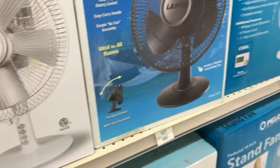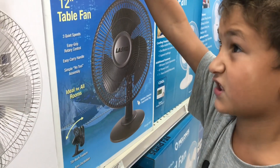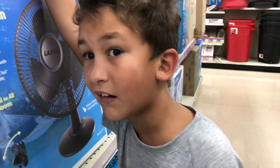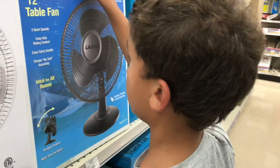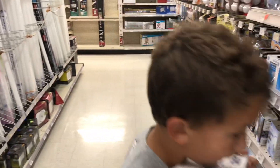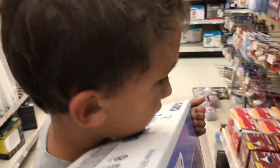So I'm thinking I'm gonna get the Lasko because Aiden loves Lasko fans and it's like six dollars cheaper. What do you think? Yeah, you like the Lasko? We're gonna buy it, put it together, and turn it on. So now we're gonna buy the Lasko table fan. Okay guys, this is Aiden — we're gonna buy a Lasko table fan, unbox it, put it together, and Blake's gonna take it to school.